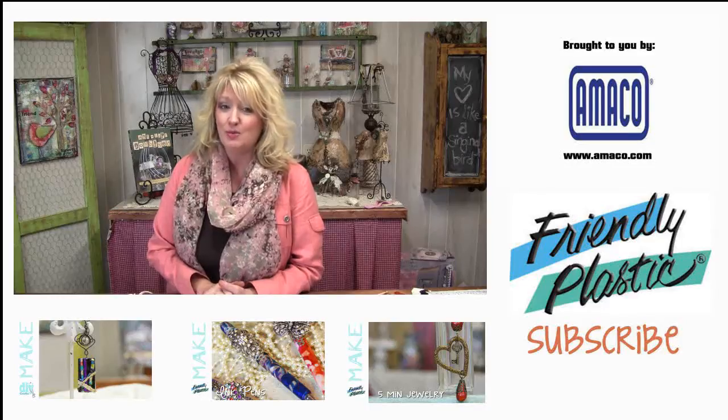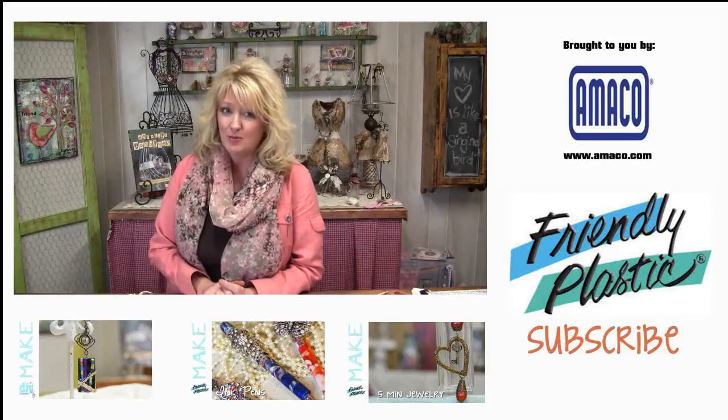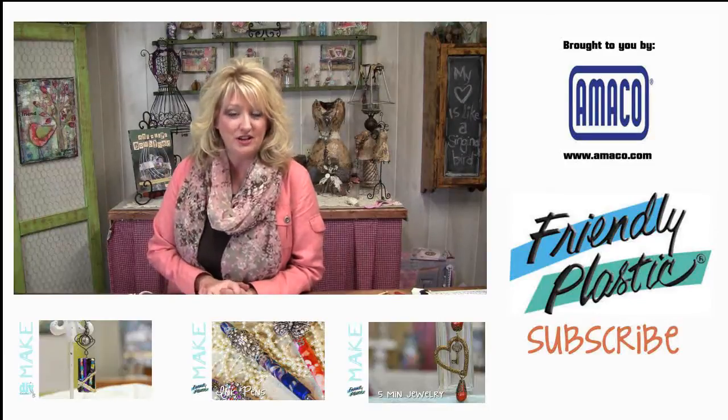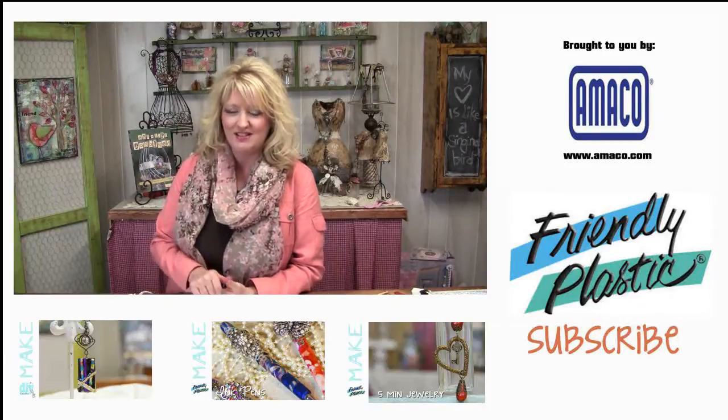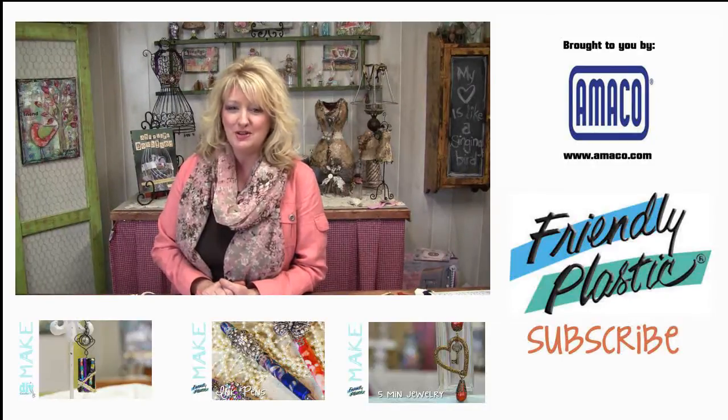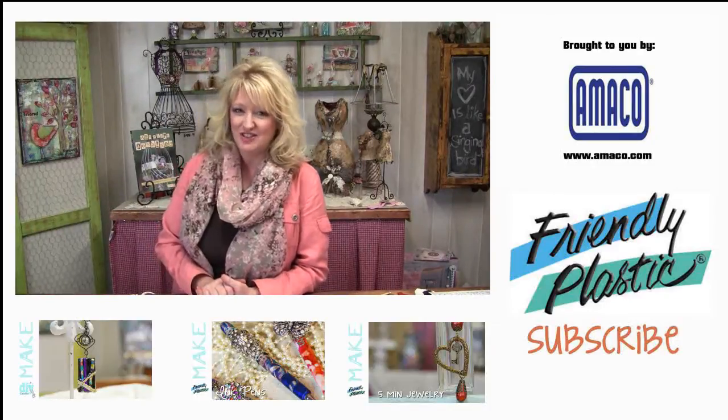You can get more ideas on our blog at friendlyplastic.blogspot.com and also right here on our YouTube channel. Be sure to click that like button and subscribe button. I'm Linda Peterson and thanks for joining me in the studio.